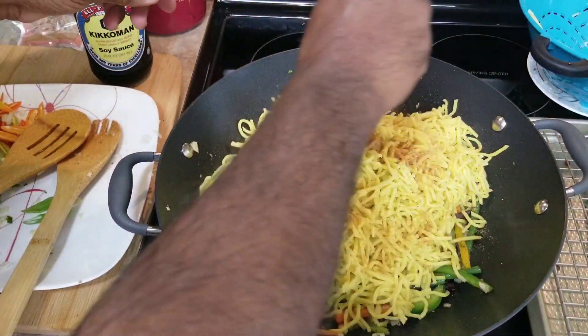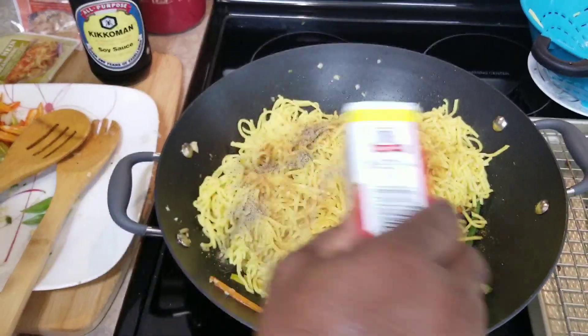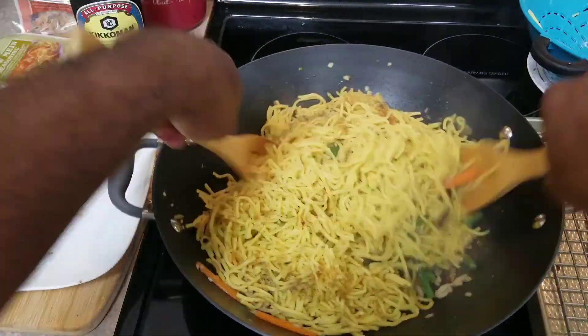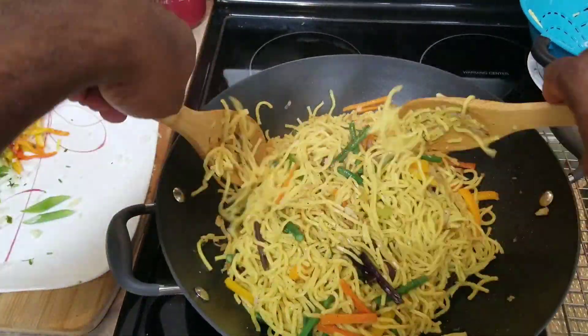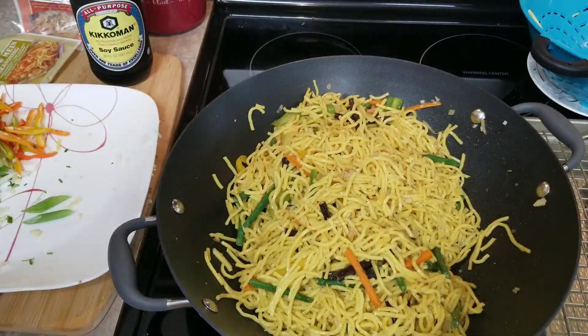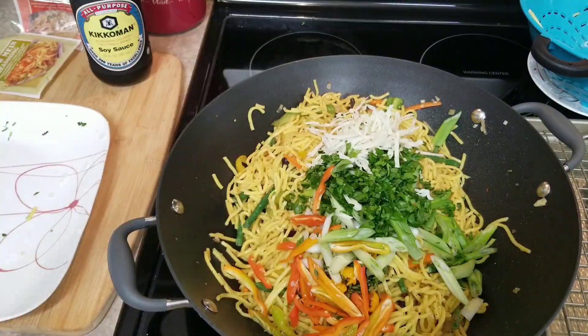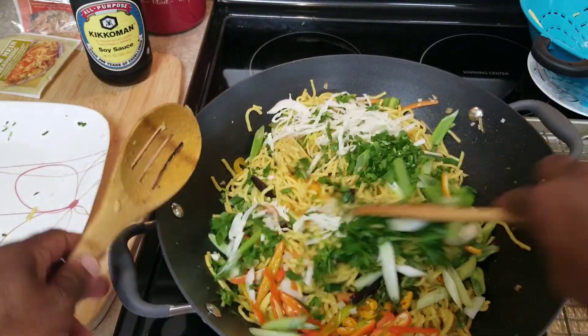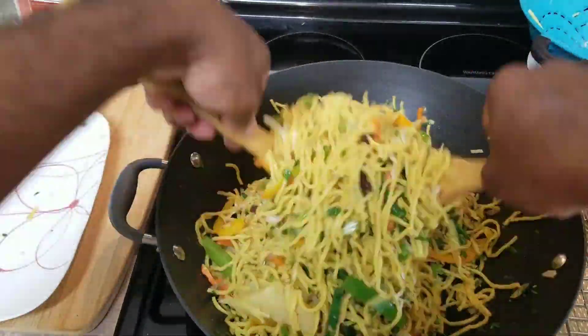Add some more Chief chow mein seasoning — this is for taste, adding some flavor — and black pepper of course. It tosses up really well. I'm gonna add all my other peppers and the scallions to the food now. I like these to be crunchy and nice. Pimento pepper is a must in my chow mein. And this is done.